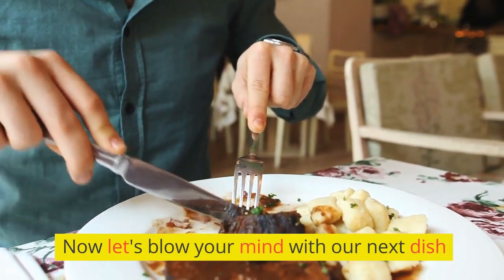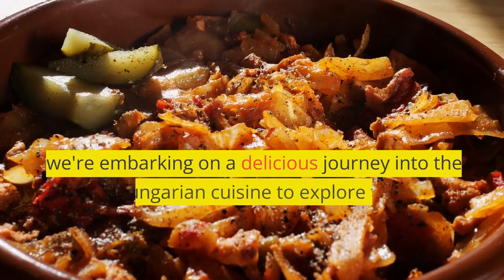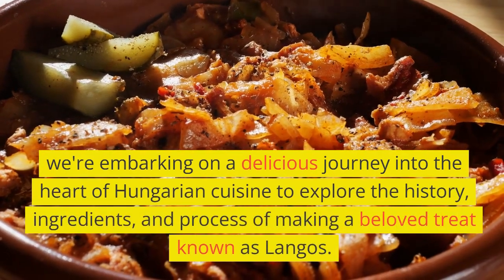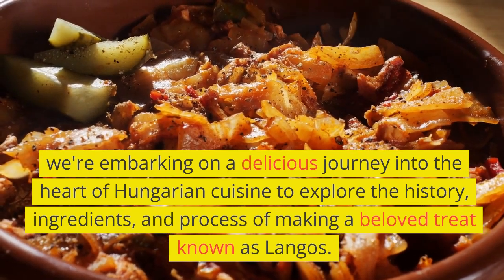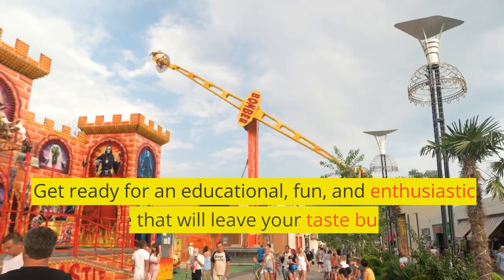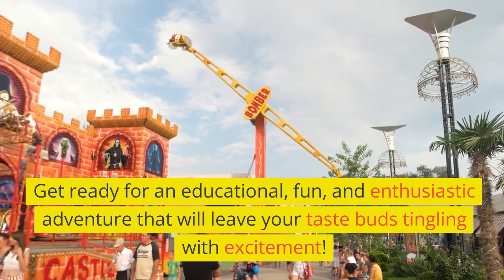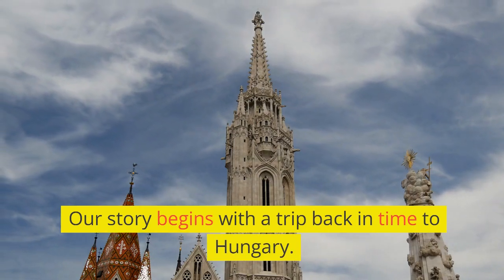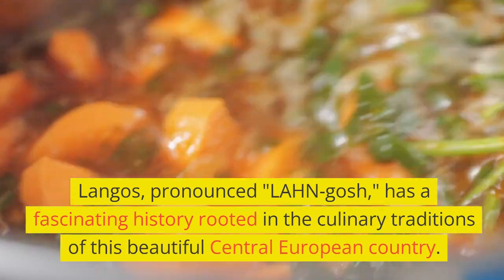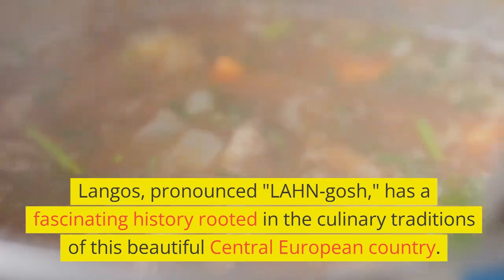Now let's blow your mind with our next dish. We're embarking on a delicious journey into the heart of Hungarian cuisine to explore the history, ingredients, and process of making a beloved treat known as Lángos. Our story begins with a trip back in time to Hungary. Lángos has a fascinating history rooted in the culinary traditions of this beautiful Central European country.